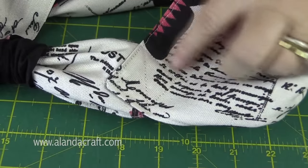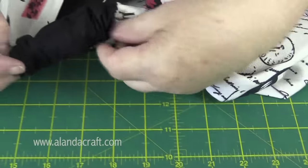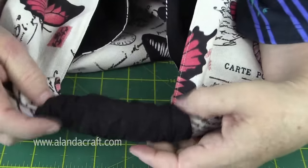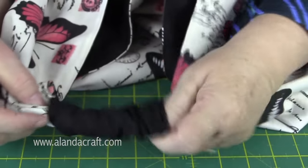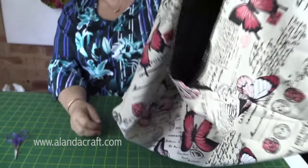Now that the handles are sewn together with the square and cross, bring the fabric piece back over. Turn it so that the seam line is on the underneath so it doesn't show on top — that covers everything nicely. Our bag is finished! If you've enjoyed this tutorial, give us a thumbs up and subscribe to our channel. You can find the written instructions with photos over at alandacraft.com, and don't forget to check us out on Facebook and Pinterest.